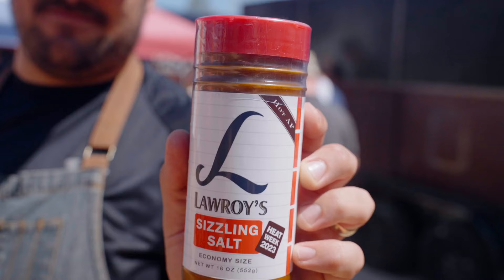That's the spicy seasoned salt — basically seasoned salt with a little bit of habanero powder, cayenne, and some other stuff in there too.